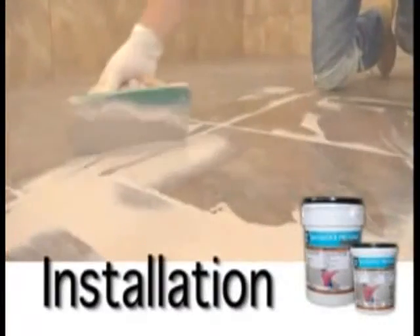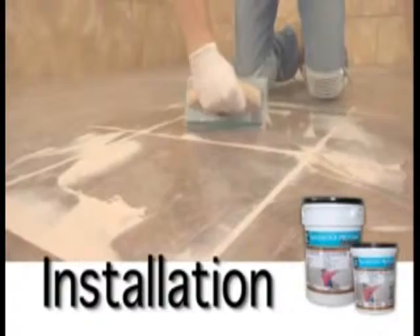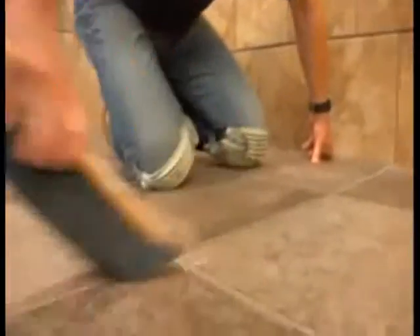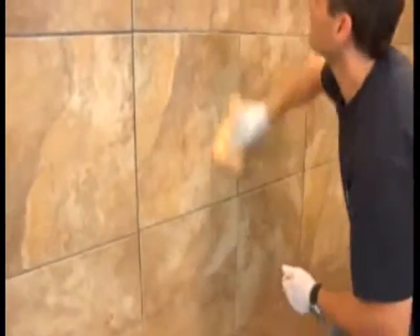LATICRETE SPECTRALOCK PRO Premium Grout is easy to install for professional and homeowner alike. Before you begin, take a minute to double check the condition of the installed tile. Sweep or vacuum the tile surface and open grout joints to remove debris, excess thinset, or standing water. Be sure to remove any grout spacers. Clean the tile surface of dirt and residual film from adhesive setting material with a damp sponge.